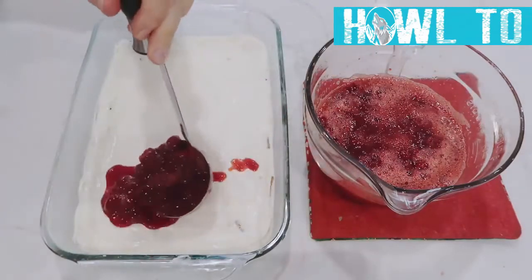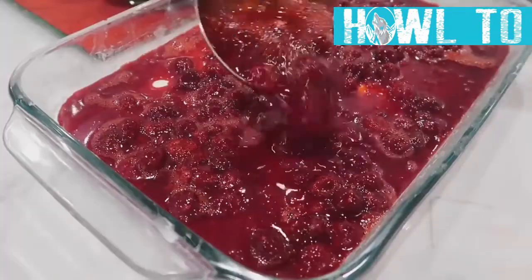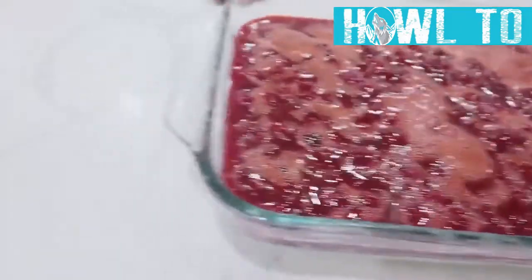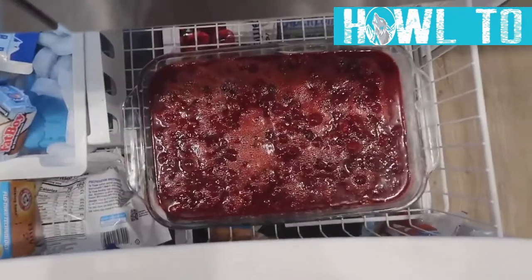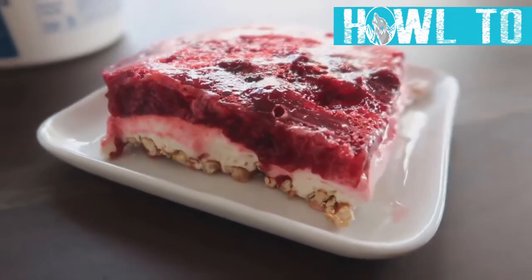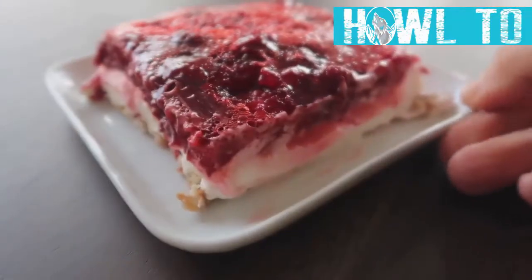Once the jello is at least room temperature, spoon it on — spooning is the secret, no dumping. Then put it in the freezer until it's set, which takes about an hour. You can add extra whipped cream on top, but this is truly one of my favorites.